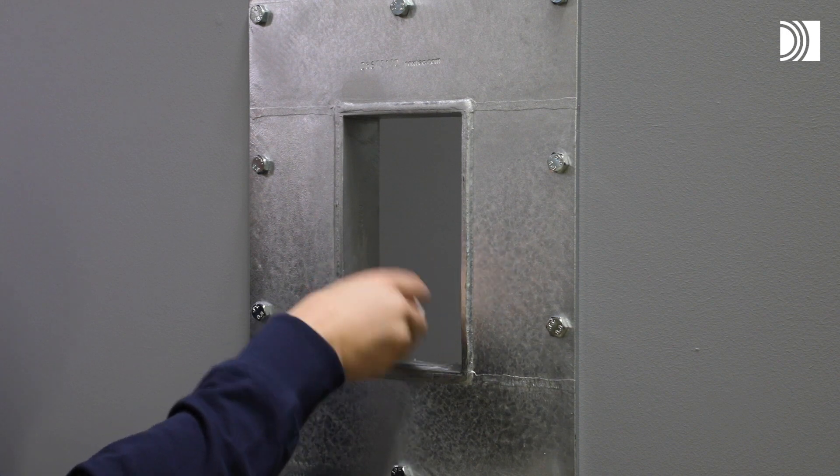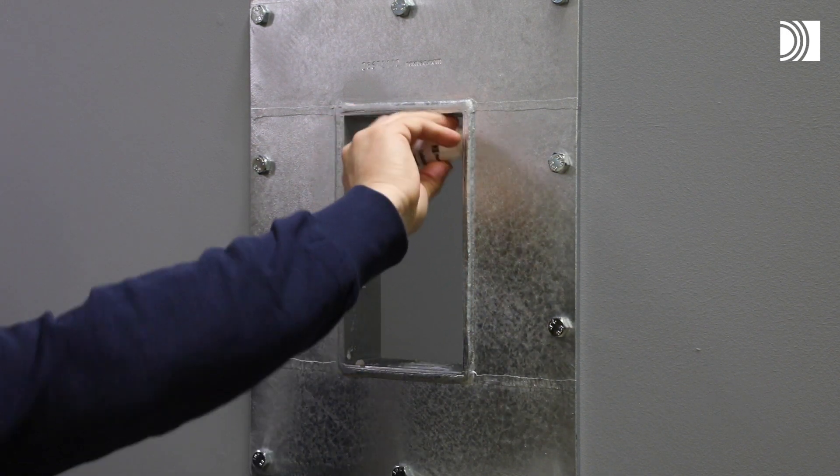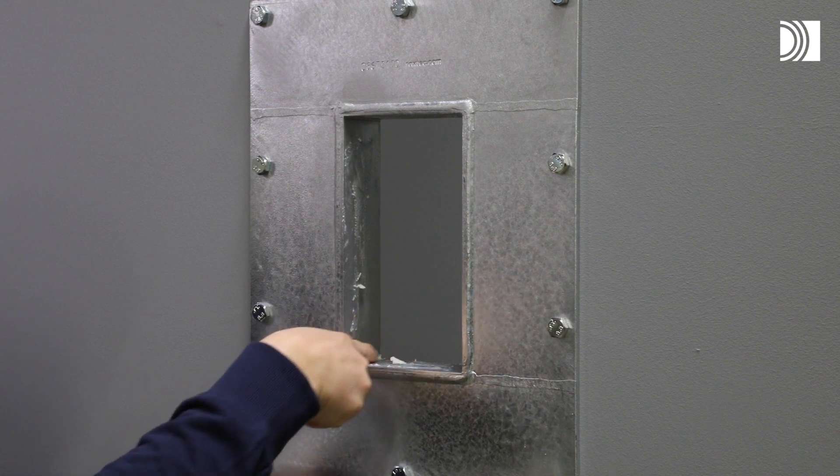Clean the inside surfaces of the frame. Lubricate the inside surfaces of the frame, especially into the corners.